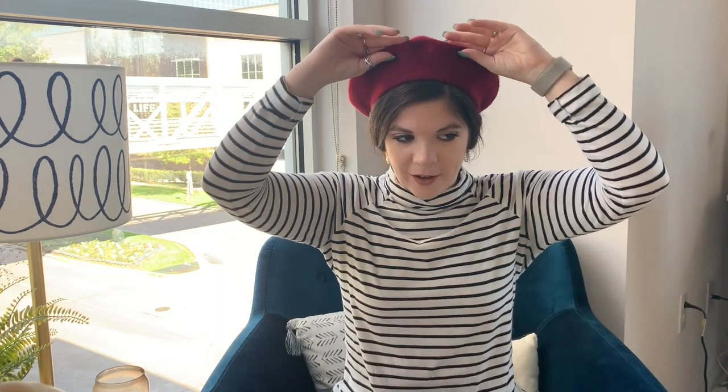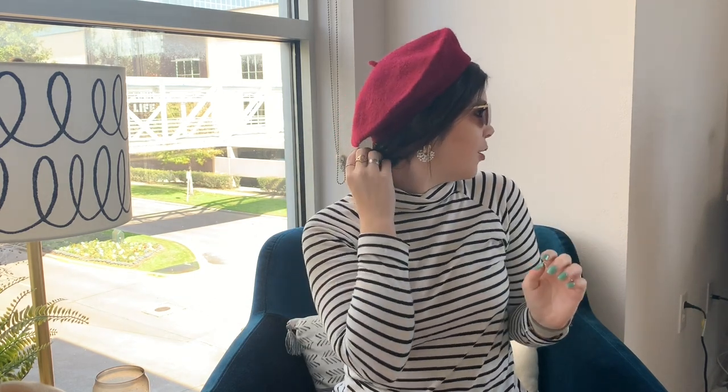The beret just fell off a little bit there! But this is such a chic look — I want to add these sunglasses. You've got this cute little bun down here and you look very posh and sophisticated.